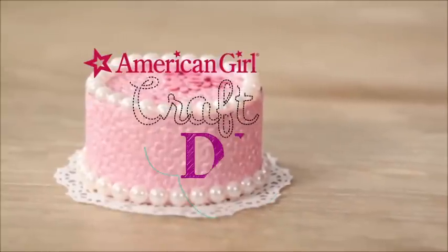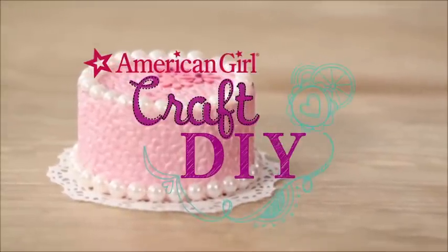Hi, I'm Andrea and today we're in the American Girl Crafts Studio baking up a sweet treat. We're going to make a fancy pretend cake for your doll, no oven necessary. Skye is here to make one with me.